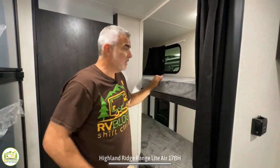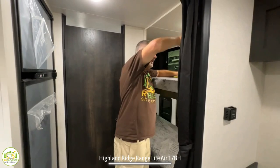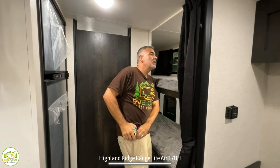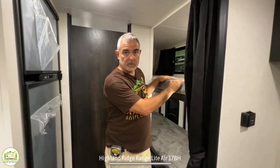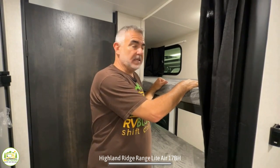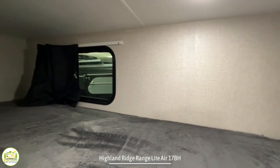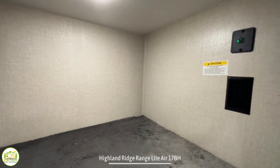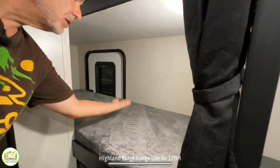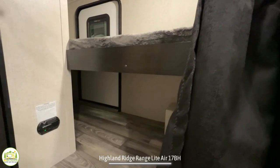Here at the bunk beds — they are about 28 inches wide and 75 inches long, decent size. The sleeping capacity on each is 300 pounds, so an adult could sleep on either bunk. When we look for bunk beds, we check: do they have a window, a light, and receptacles and USB ports? I'm happy to say both bunks have all of those features. The top bunk has its own window, light, receptacle, and USBs; same thing below. The bottom bunk has a great feature: there's an exterior door on the side of the camper — the bunk flips up so you can store things like a bicycle, chairs, or taller items in this area while traveling.